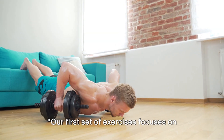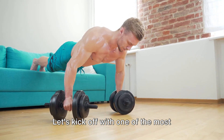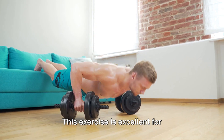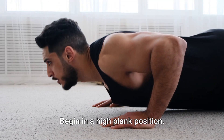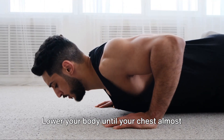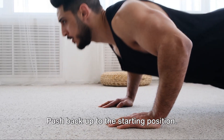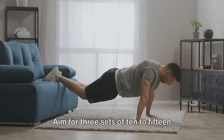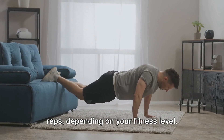Our first set of exercises focuses on your upper body. Let's kick off with one of the most fundamental moves: the push-up. This exercise is excellent for strengthening your chest, shoulders, and triceps. Begin in a high plank position. Lower your body until your chest almost touches the floor, keeping your elbows tucked close to your body. Push back up to the starting position — that's one rep. Aim for three sets of 10 to 15 reps, depending on your fitness level.